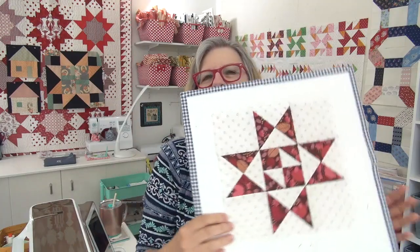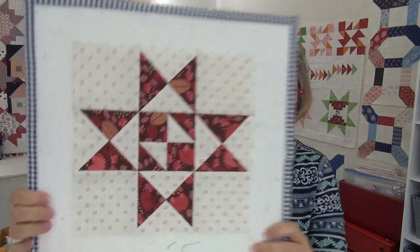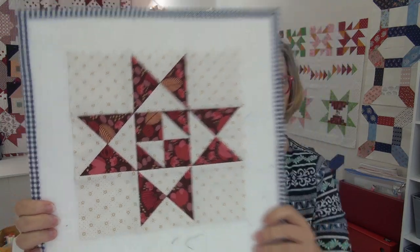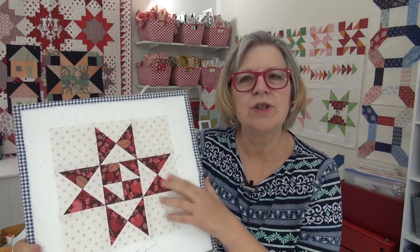Happy Friday! It's Pat Sloan here with my daily video. Fridays are Socialites day, so the block this week for the Socialites block of the week is called Earnest, and it is a great star block. I love the center — look at the center, isn't that cool? These are a really pretty block.